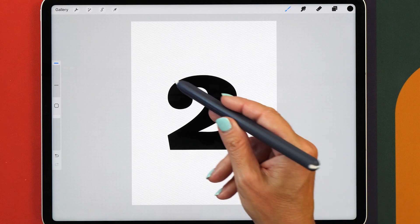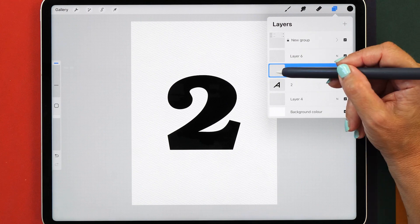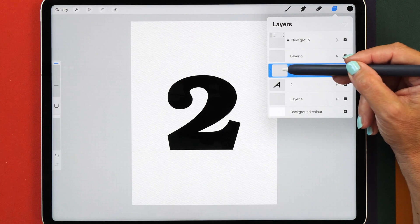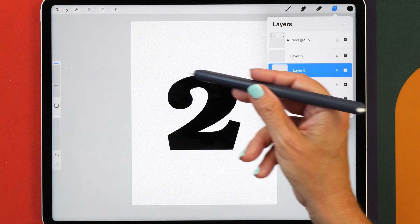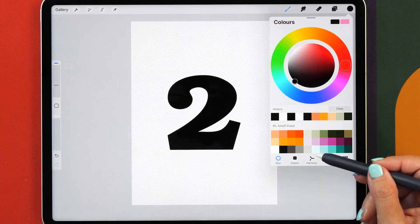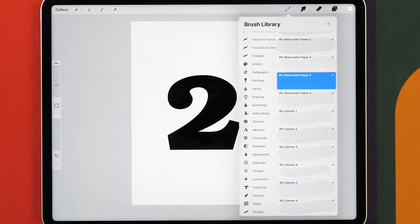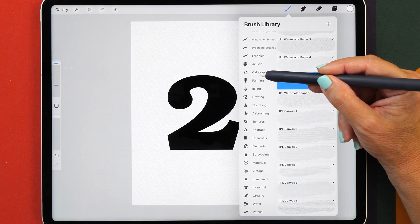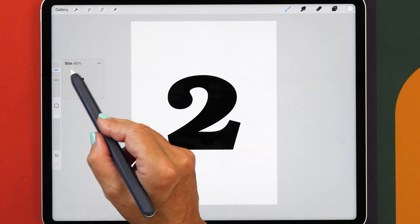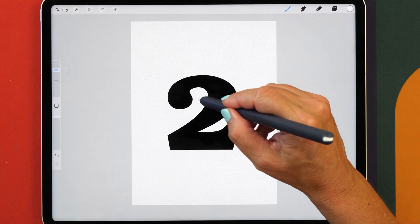Next up we are going to create our geometric shapes. To do that, select a new layer and turn on the clipping mask. What this does is clip every pixel to the layer below so that you can't go outside the boundaries of the letter. We're going to change that color to white. The brush I like using for this is in the Procreate Calligraphy set — it's the Monoline brush. The brush size I'm going to use is set to 60%, and now we're going to create some lines in our letter.